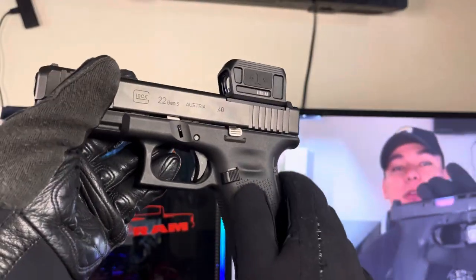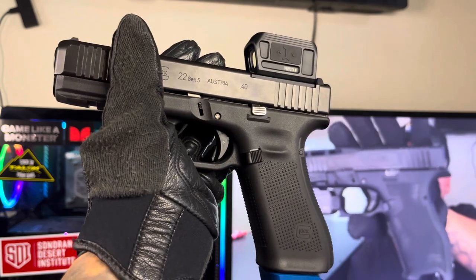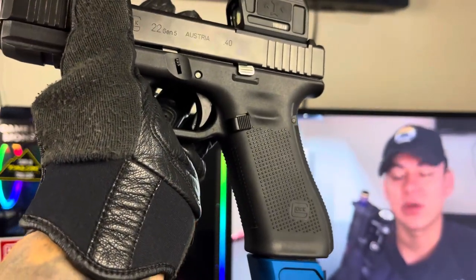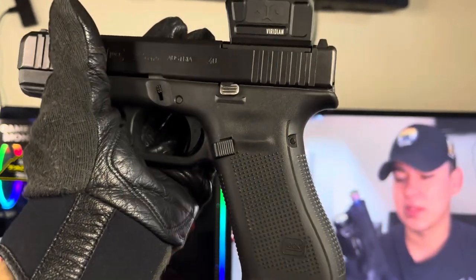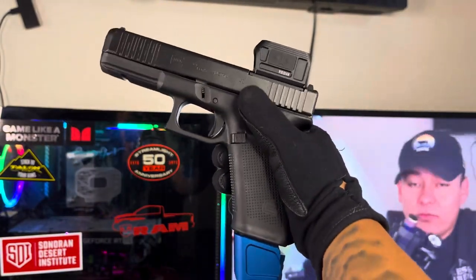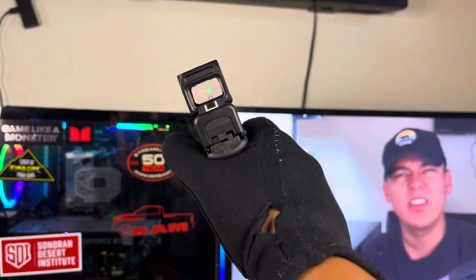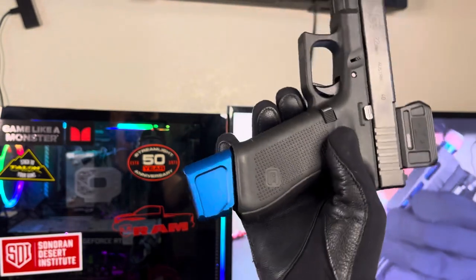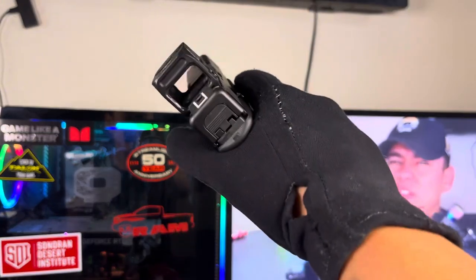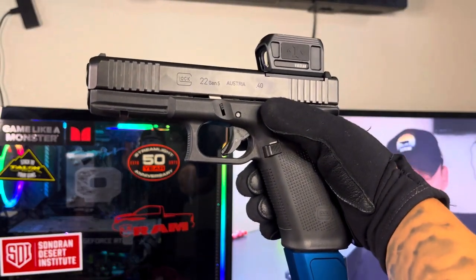I'm going to build this out with you guys and do weekly updates. I will be getting this custom Cerakoted soon — I saw a gun on Call of Duty and it inspired me to do something crazy with it. Not sure if I'm gonna do stippling yet, but if I do I'll probably do the same golf ball stippling pattern my G19 Gen 4 has, taken to the same guy. If y'all have any suggestions, I mean right now it's a plain Jane black Glock. I'll probably do a Train with Purpose backplate and maybe some of their mag extensions. Let me know what you want to see — next time I go to the range I'll drop a video showing how this shoots. Be on the lookout for part two, the G22 build is officially underway.